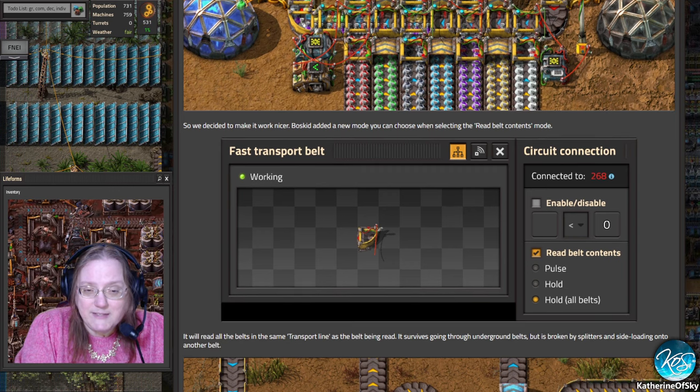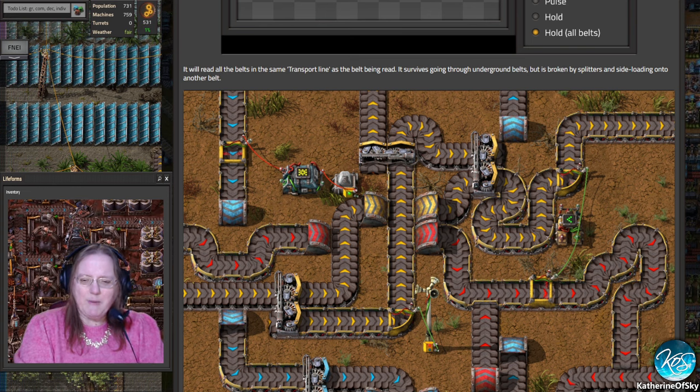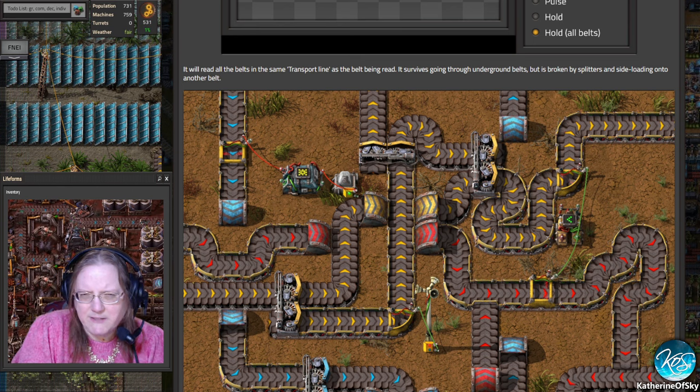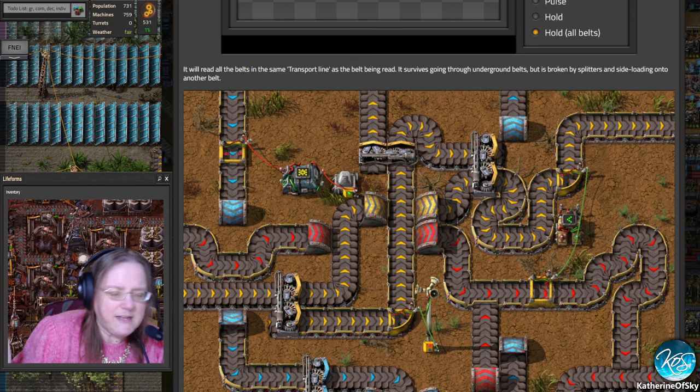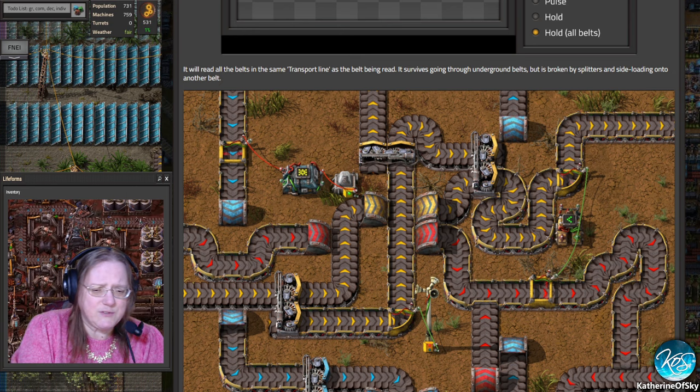They decided to make it work nicer. BossKid added a new mode where you can choose, when selecting the read belt contents mode, 'hold all belts.' They were very clever about the way they did this — they put these borders around them. It's so subtle, but it really conveys: yes, this whole belt is being monitored. This is going to be amazing for things like ammo delivery systems, letting you see if a turret down the line has received its ammo without complicated circuits.